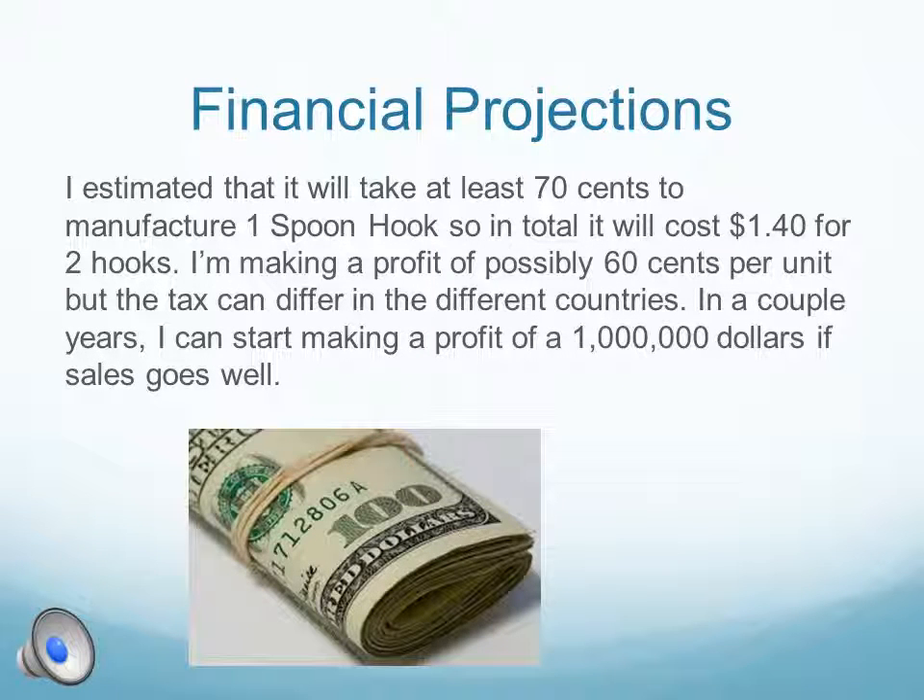I estimated that it will take at least $0.70 to manufacture one spoon hook, so in total it will cost $1.40 for two hooks. I'm making a profit of possibly $0.60 per unit, but the tax can differ in different countries. In a couple of years, I can start making a profit of $1 million if the sales go well.